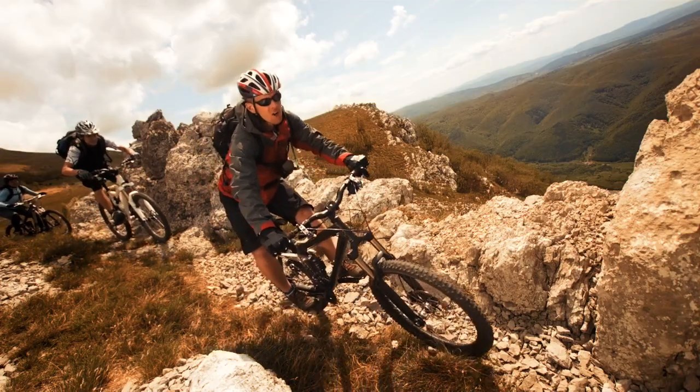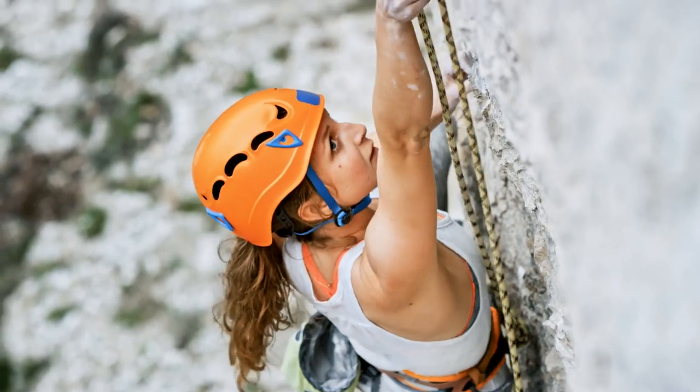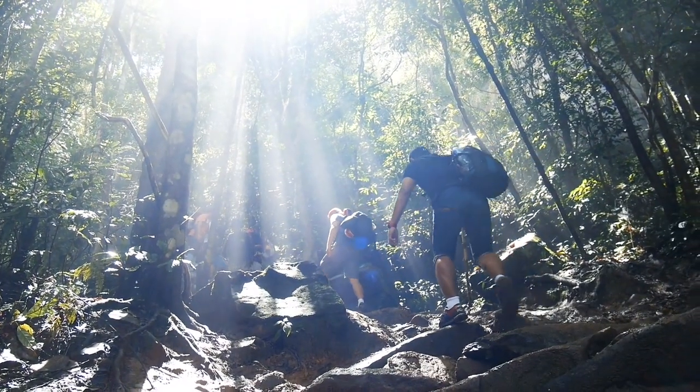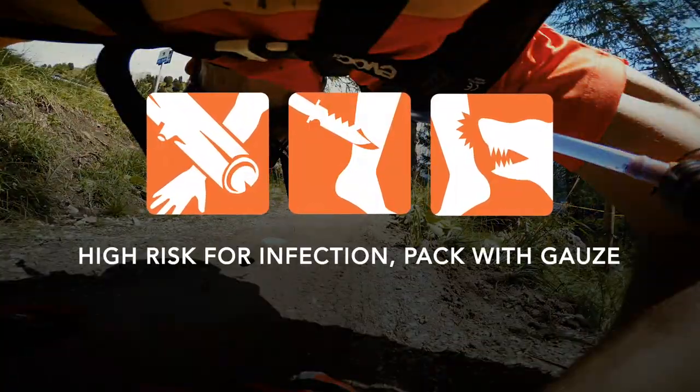How you safely treat a wound should be determined by wound cause, severity, and access to medical help. It's important to know when to leave a wound open. Animal bites, crushing injuries, and deep punctures are all at high risk for infection.